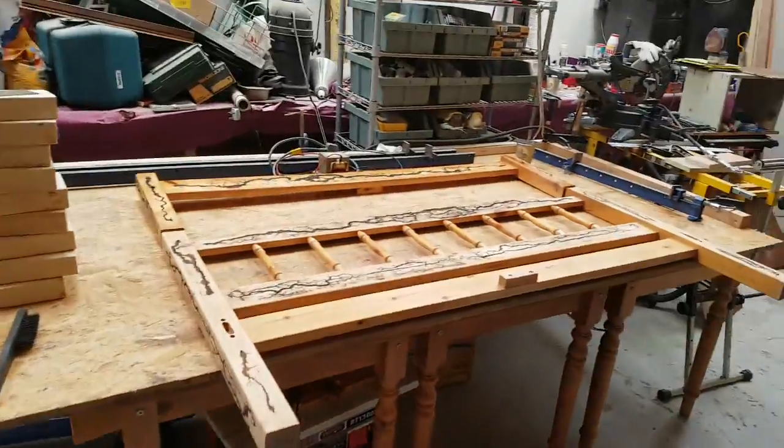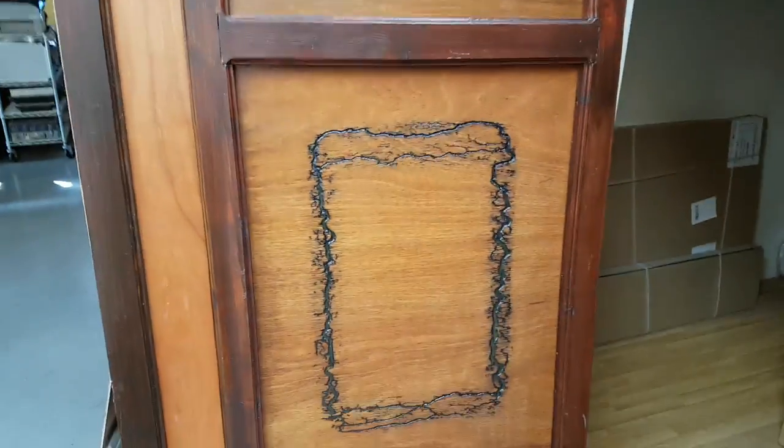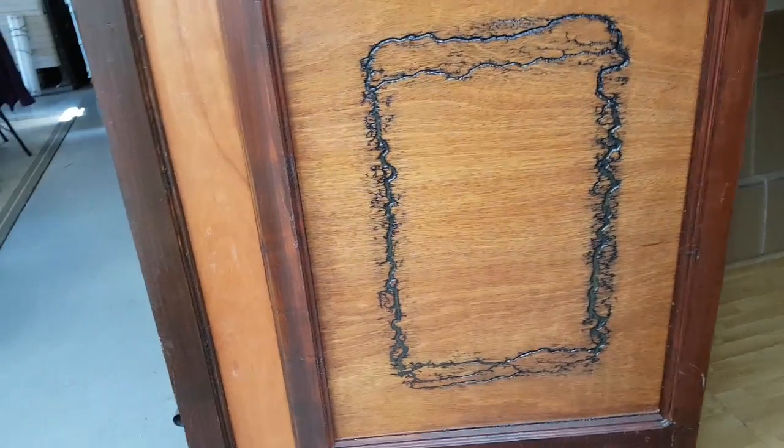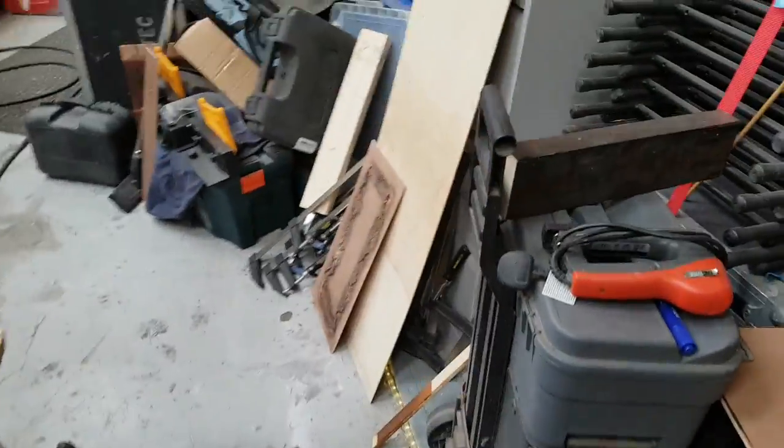Sorry, it's a really disgustingly untidy workshop. This is the headboard we've made to go on the new boat. And this mirror — I made that a couple of years ago. This is the project I'm working on — I'll show you that in a second — but first let me show you some of the other things I was experimenting with.